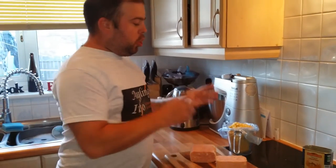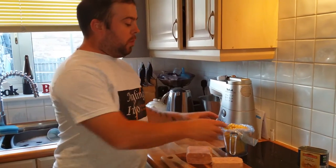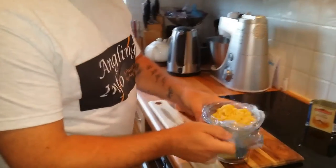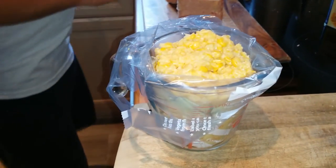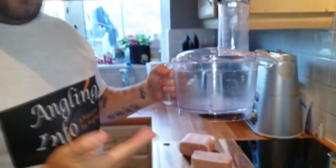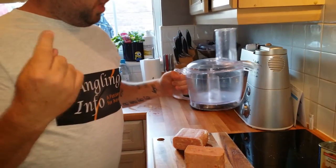I'll show you the corn first and then I'll go on to the meat. All I've got here is just normal tinned corn - any tinned corn that you want. What I've done is put it in one of these blenders with the brine and everything in it and just whizzed it up. I haven't taken it the full way - you can see there's little bits of whole corn and half corns in there.